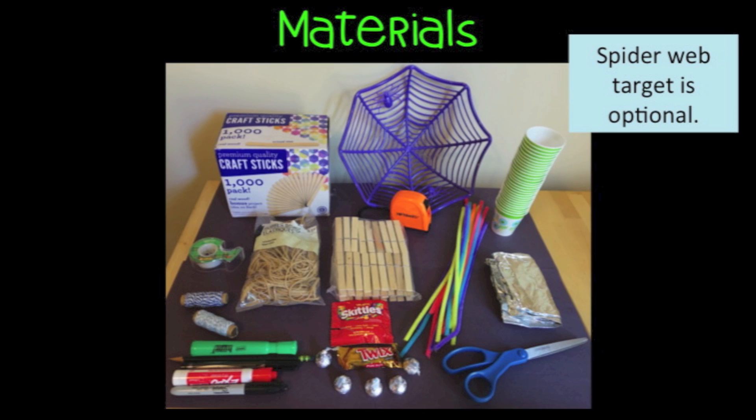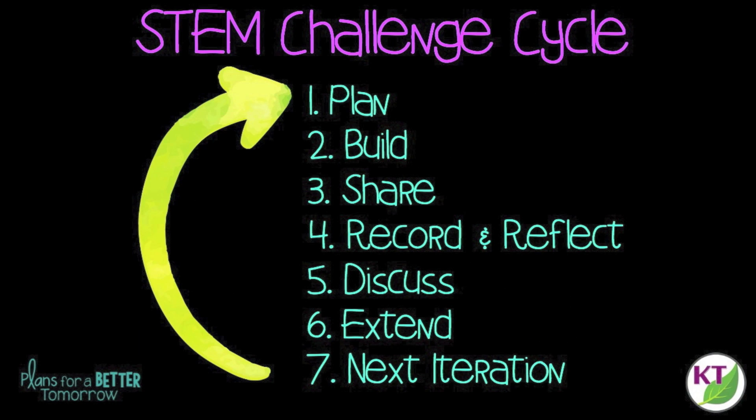Let's take a quick look at materials and the STEM challenge cycle. This is a STEM challenge cycle you should follow for every challenge — I've defined each step in another video. You can click on the title now to see the cycle explained. One of the most important things for setup is to make sure your students are aware of your safety expectations.